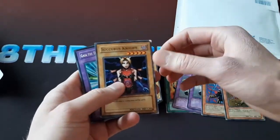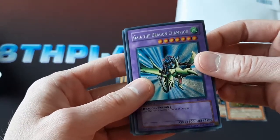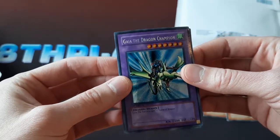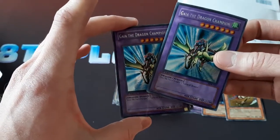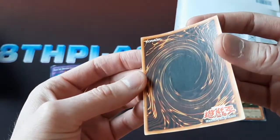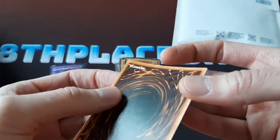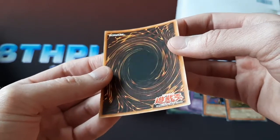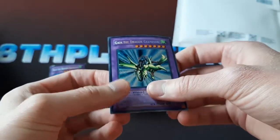You can see one of the cards poking out back there — one of the valuable ones. Check that out: Gaia the Dragon Champion. The front looks nice. Like I said, it's got some curling to it. There's also another Gaia — this one is damaged; it's got some big damage on it, a big crease. Yeah, this is basically just curling, but there is some damage here actually on the top — a little bit of wrinkling, a little crease. Honestly, it's not that bad. I feel like this curl can be undone.